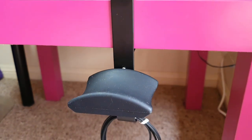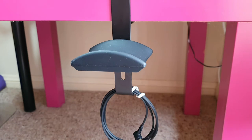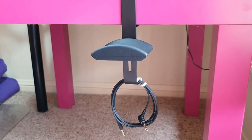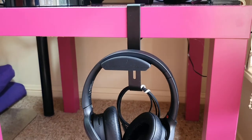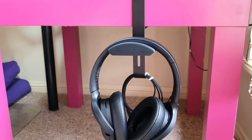Now on to my favourite part of this headphone holder. The best part I like is that there is a hook on the opposite side, which is just the right place for me to hook my headphone audio cable. Even though my headphone is a wireless headphone, I still like to use the audio cable to do my video editing, so there will be no audio lag.